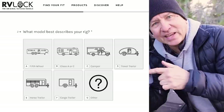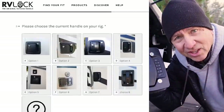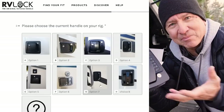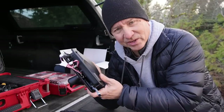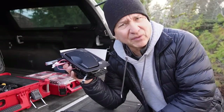On the RV Lock website they have a fitting guide, so you go through and pick from some pictures to say, does your lock look like this? If it does, this might fit. Mine did and the measurements seemed to check out. It wasn't available at the time I ordered it, so it was a pre-order — I had to wait about a month or six weeks before it actually showed up.